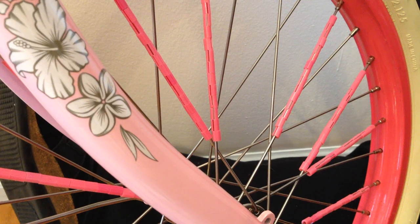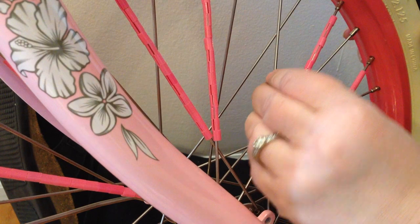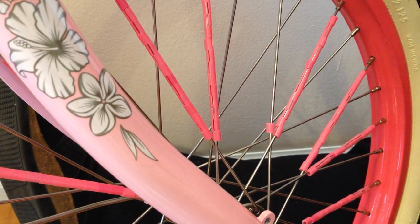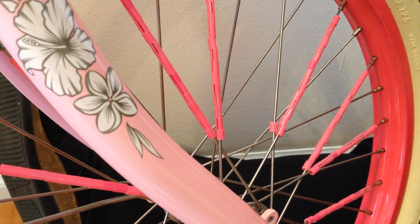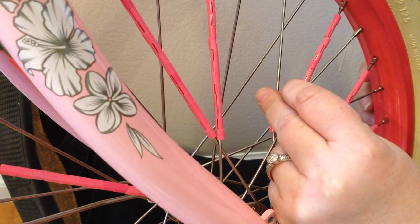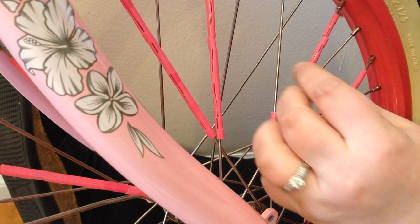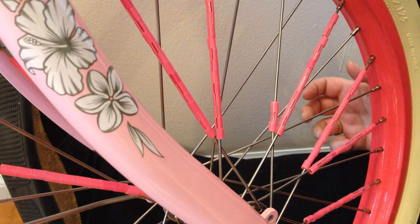I'm going to record doing this last spoke because I've got a little quicker as I've been progressing through. Some of them you'll find are not opened enough, and you'll just put those to one side. But most of them, if you tip them a little bit at an angle and start at the bottom — they are fiddly — you start at the bottom here, like so, and snap them on. And they go on quite quickly.